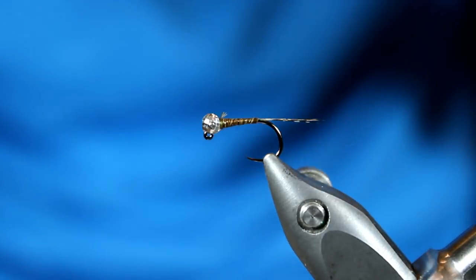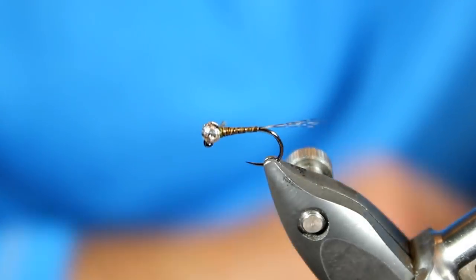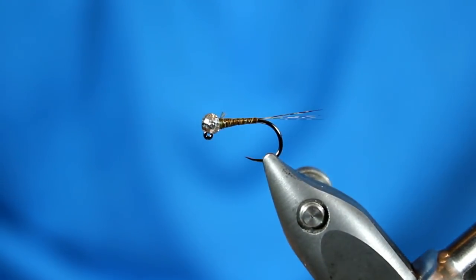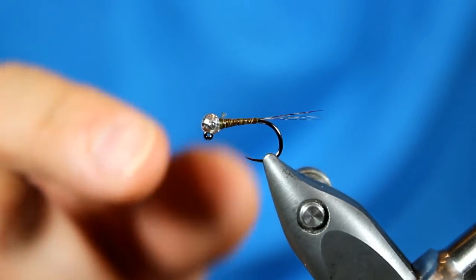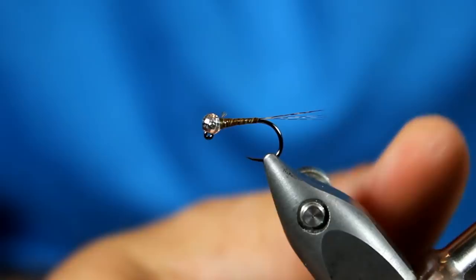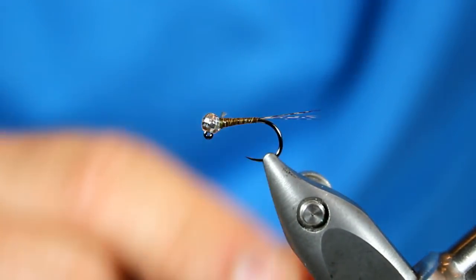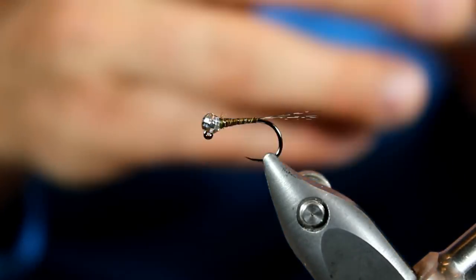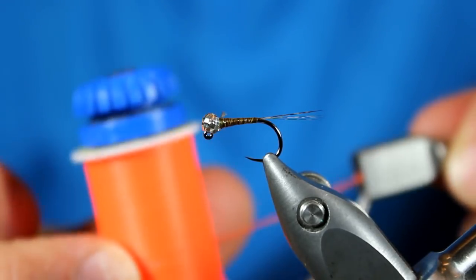Right now if you take a peek at what we have, it's looking pretty nice — a nice little tail shooting straight out from the body and a very slender body. Next we're going to add a hot spot. Whenever I think about the hot spot, this is going to be a hot spot collar that gets shoved directly behind the bead. I really love fine colors that contrast with the body. Because I have that olive brown, I like to go with kind of an orange — this is a fluorescent orange from the company Glow Bright. It's a really bright orange that lights up well.